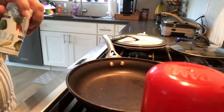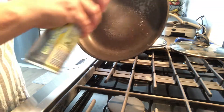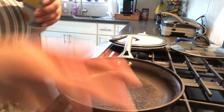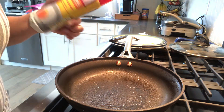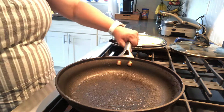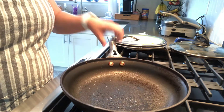So the first thing I'm going to do is spray the pan — a quick spray so that the egg doesn't stick. I'm going to move this away from the stove because the heat can make it possibly explode. Then I'm going to turn on the stove to medium and put the pan right over the middle.